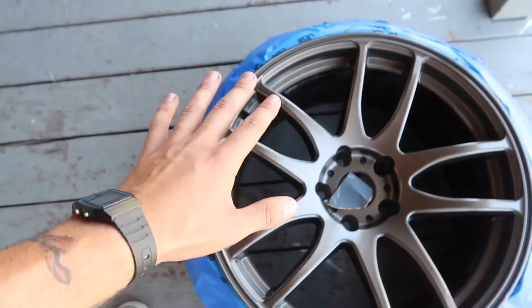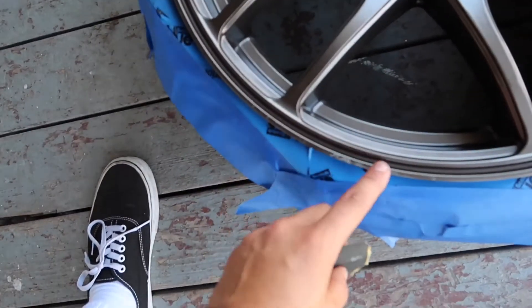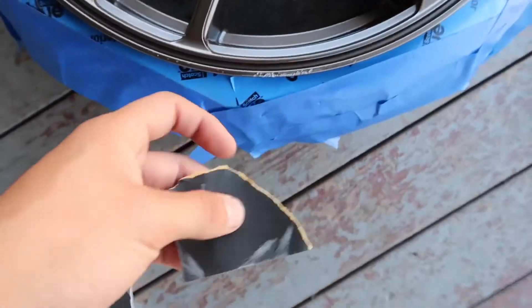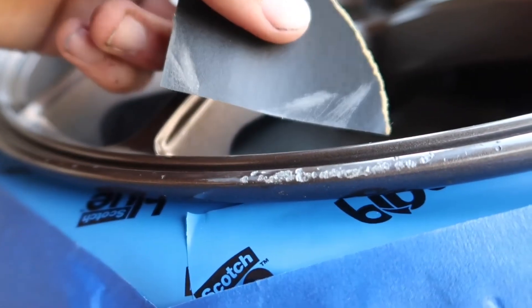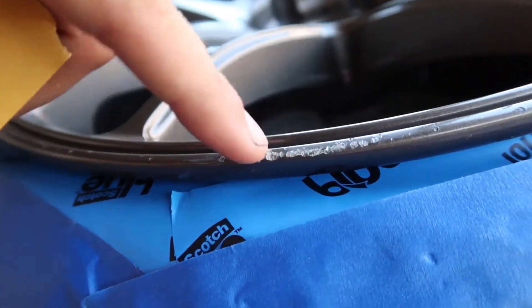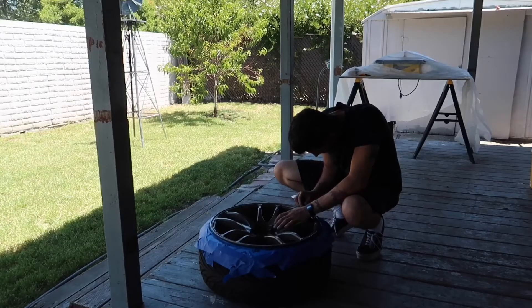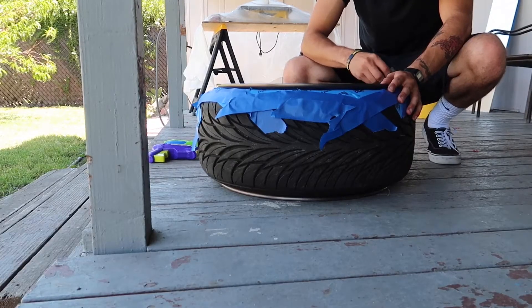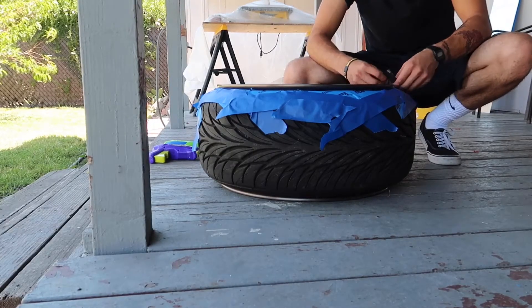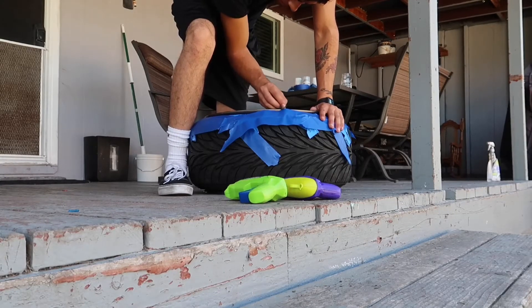After you have the whole wheel taped up and the surface is clean, grab your sandpaper and start working against the curb rash. Since this curb rash isn't very deep — it's very light — I'm gonna go ahead and lightly go with the 600 grit, rub it back and forth to make it even and smooth like the original surface.